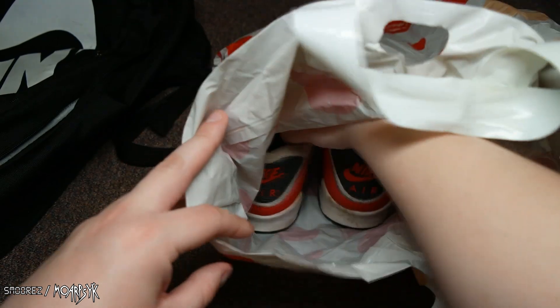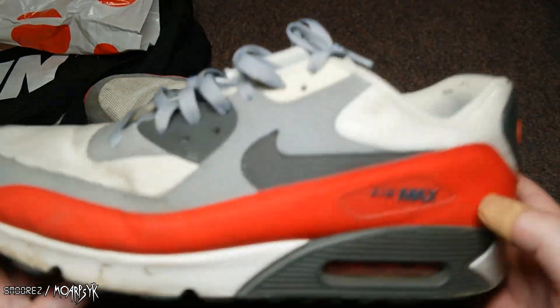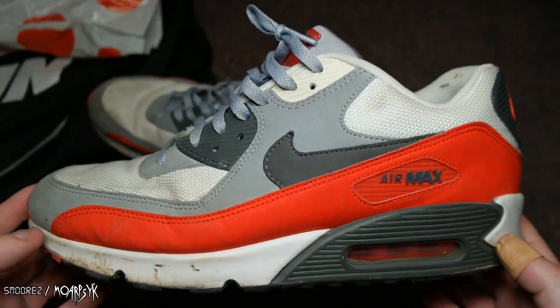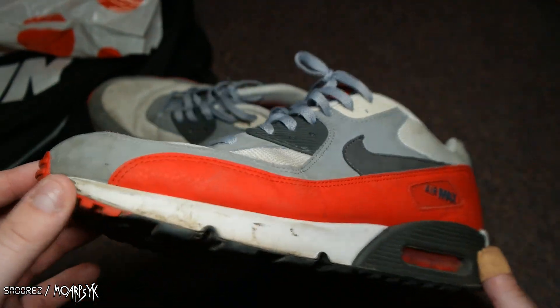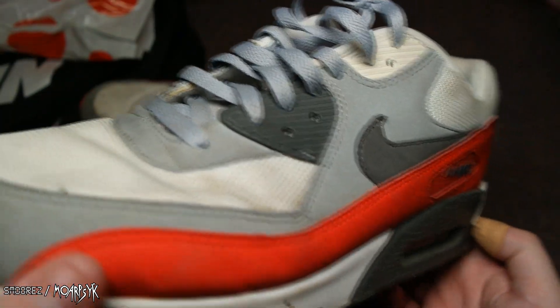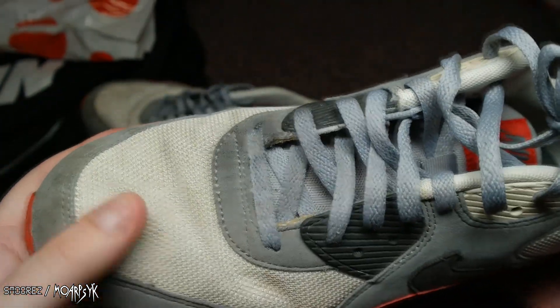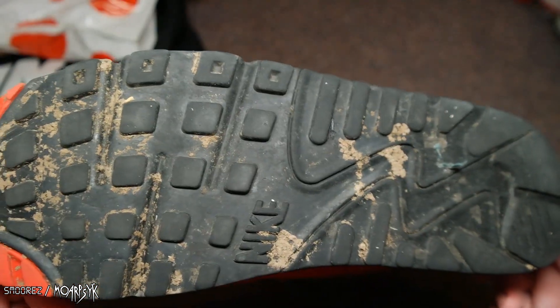Let's have a look at these shoes — these were 15 bucks. What are they, you ask? A pair of Air Max 90s. My favorite Air Max is the Air Max 90. It's just got a sick profile to it. And this color scheme — it's got this infrared color scheme and wolf grey and all that sort of stuff. It's just a really, really cool color scheme.